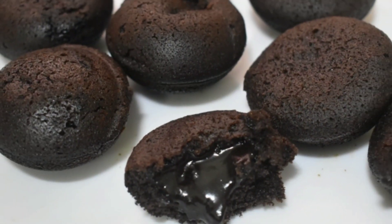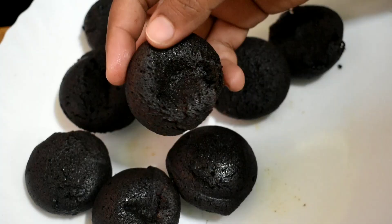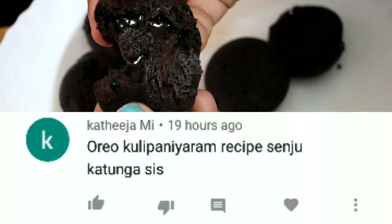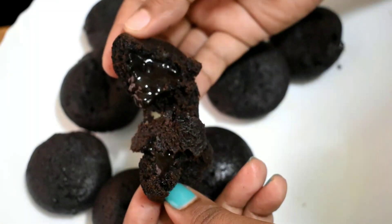Hey guys, welcome back to our channel. Stay tuned. Today on our channel we are making Oreo Paniaram or Oreo Lava Cake. This is for our subscribers. For this recipe, I will try this recipe.